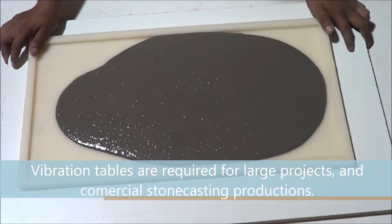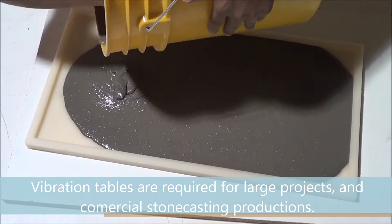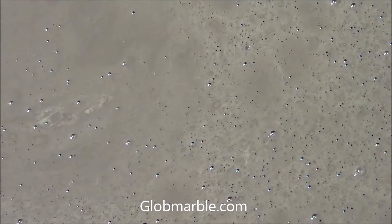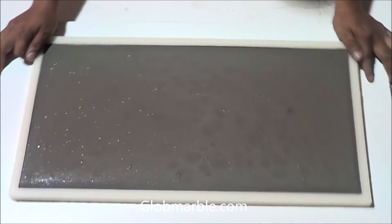Vibration tables are required for large projects and commercial stone casting productions. Concrete can take anywhere from 12 to 24 hours to set. It all depends on the concrete mix used, weather conditions, size of the mold, and the amount of water used. The time cycle can be reduced by using faster setting concrete additives.